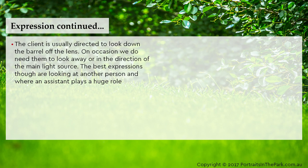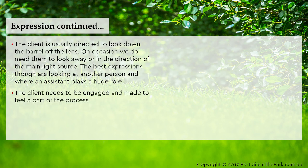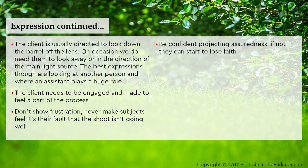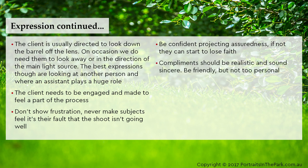The client is usually directed to look down the barrel of the lens. On occasion we do need them to look away or in the direction of the main light source. The best expressions though are looking at another person, and that is where an assistant plays a huge role — the client needs to be engaged and made to feel a part of the process. Don't show frustration and never make subjects feel it's their fault the shoot isn't going well. Be confident and project assuredness; if not, they can start to lose faith. Compliments should be realistic and sound sincere.